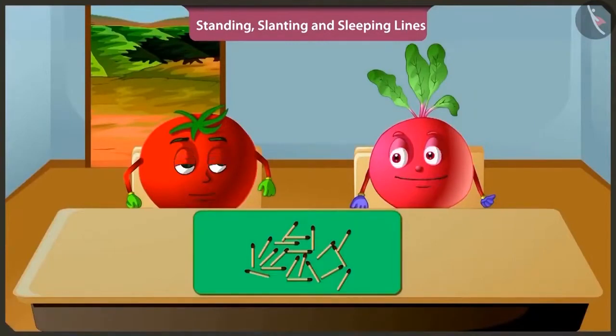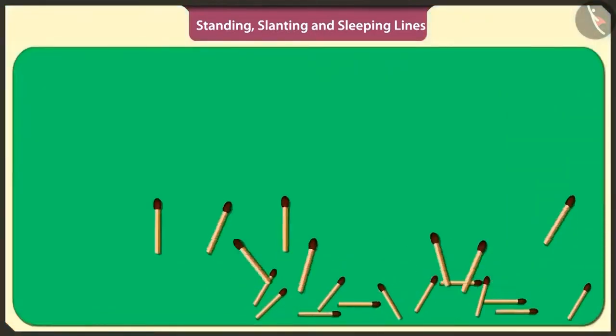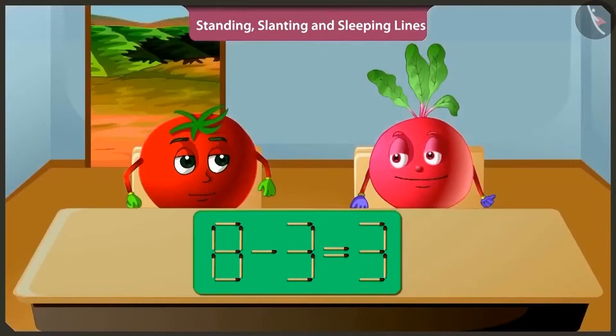Okay, Tingu. I will arrange these matchsticks in standing and sleeping lines to make a puzzle. But this puzzle is wrong. If we subtract three from eight, then we get five. This is the puzzle. You have to remove any one matchstick and place it again in such a way that it solves the puzzle.